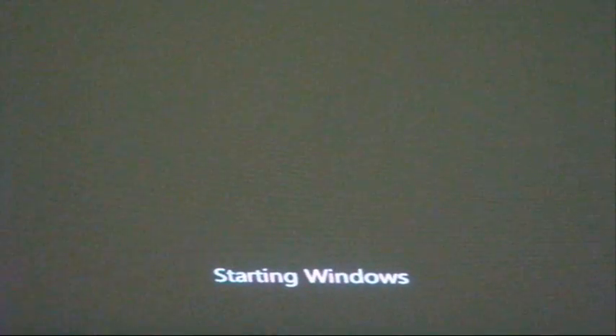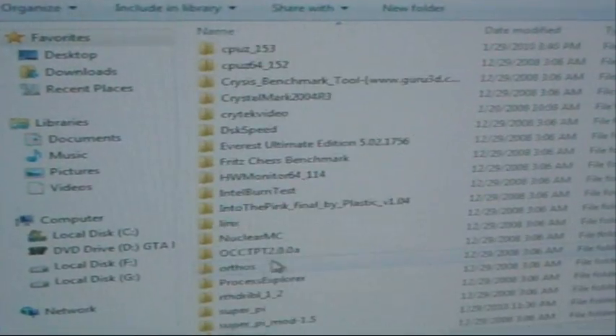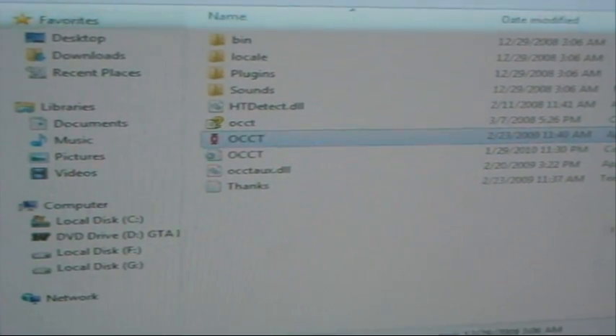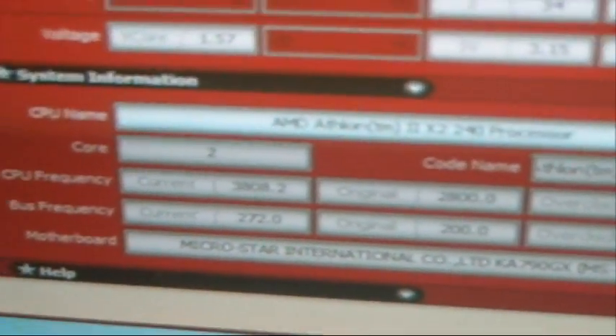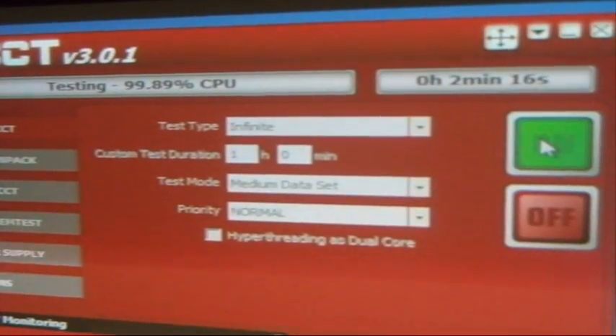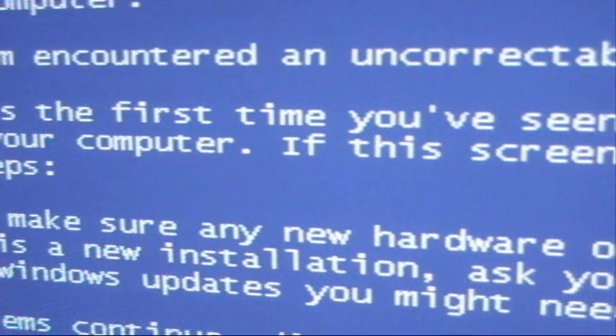Well, we are back to 3.8GHz. We are going to see if 3.8GHz is any stable — if it is overclocked. Same voltage. And let's see if it is any stable. Aww, only made it for 2 minutes. God damn it, back to the drawing board.